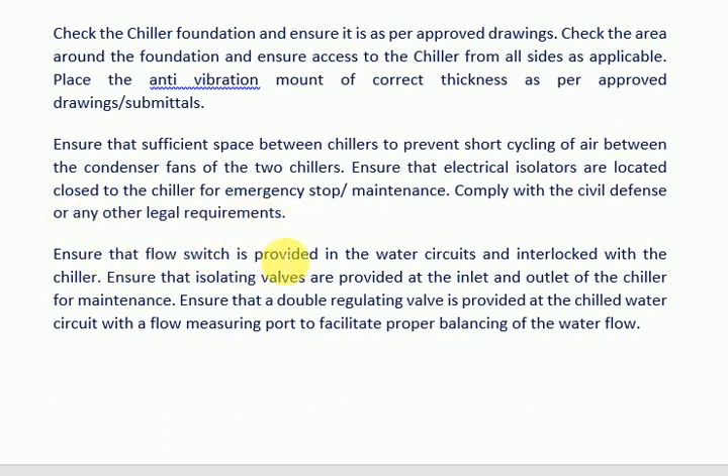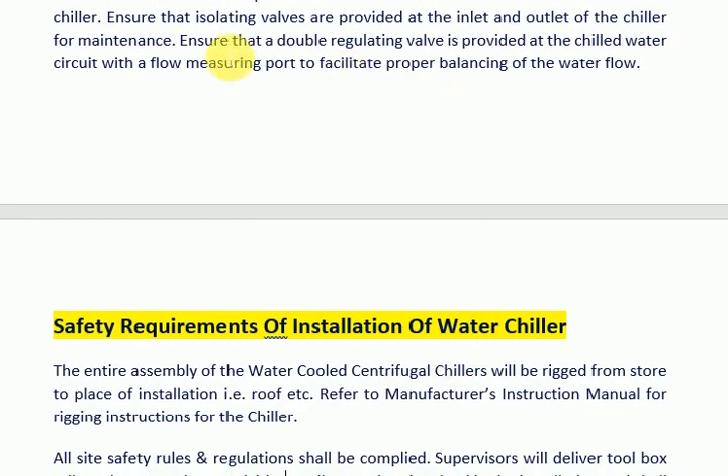Ensure that electrical isolators are located close to the chiller for emergency stop or maintenance. Ensure that a flow switch is provided in the water circuits and interlocked with the chiller. Ensure that isolating valves are provided at the inlet and outlet of the chiller for maintenance.